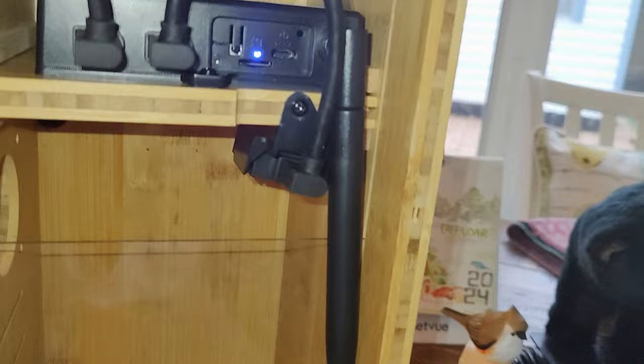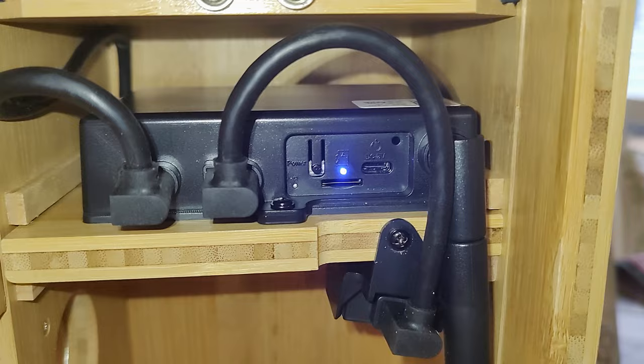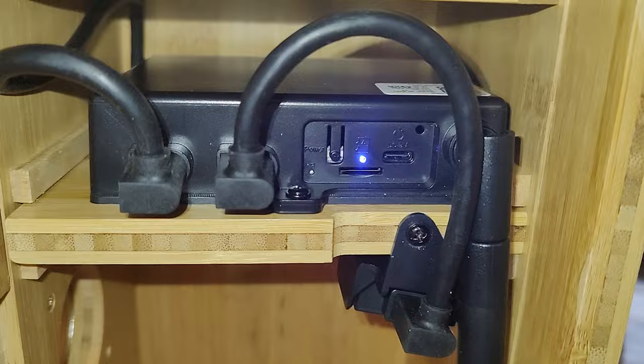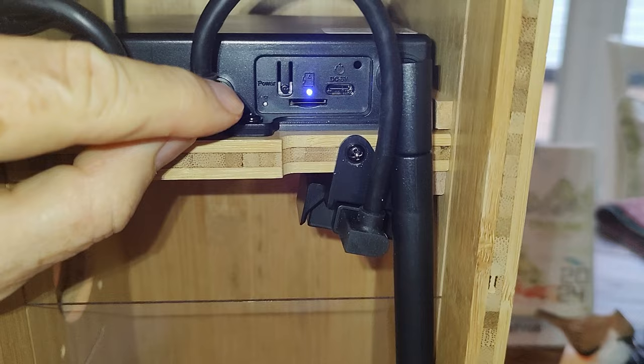Inside at the top they have a Wi-Fi controller with a built-in rechargeable battery, and this comes with a solar panel. You deploy the solar panel and it keeps the battery charged all the time — it's quite a piece of engineering. This connection is for the external camera and this one is for the internal camera.